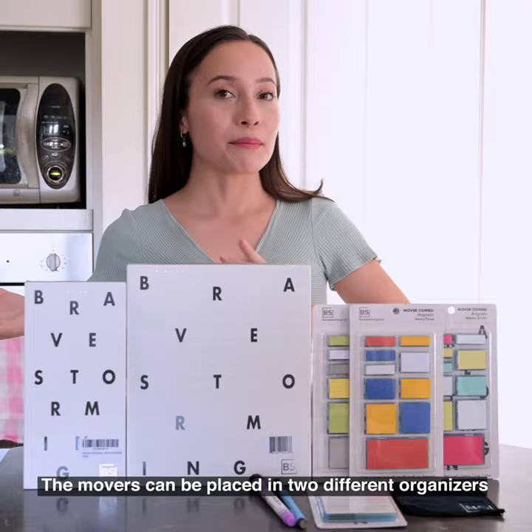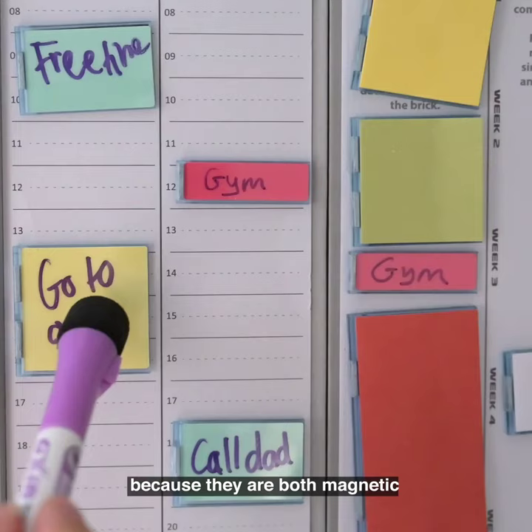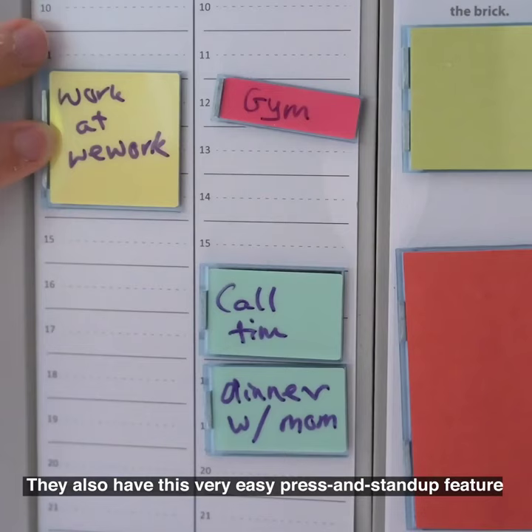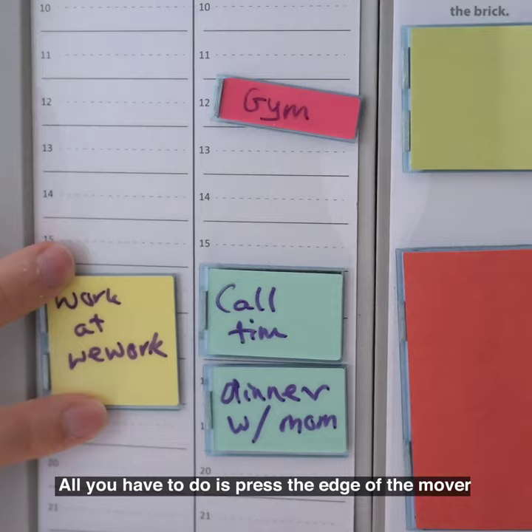The movers can be placed in two different organizers: the mover book or the mover pad, because they're both magnetic. They also have a really easy press-and-stand-up feature — all you have to do is press the edge of the mover to take it away from the magnetic surface.